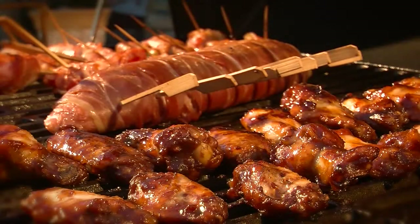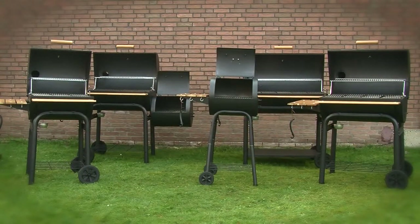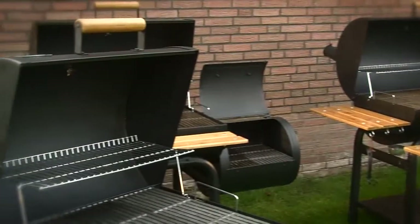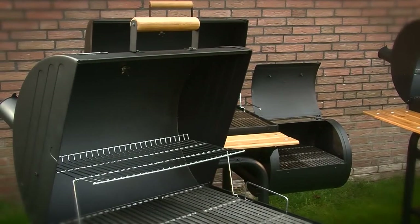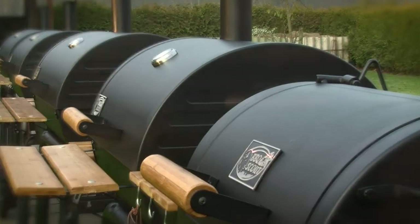Today we would like to present the Grill & Smoke Classic range of barbecues from Barbecue Scout — our second range of grills and smokers in various sizes. It was important for us to make sure that the new range comes in our usual top quality and at competitive prices.